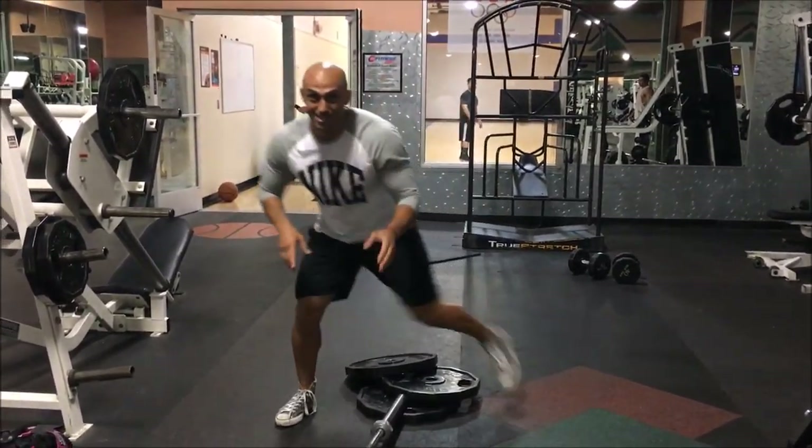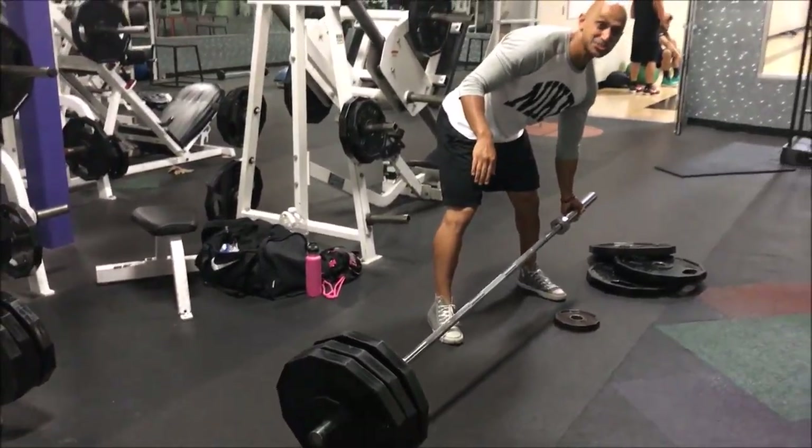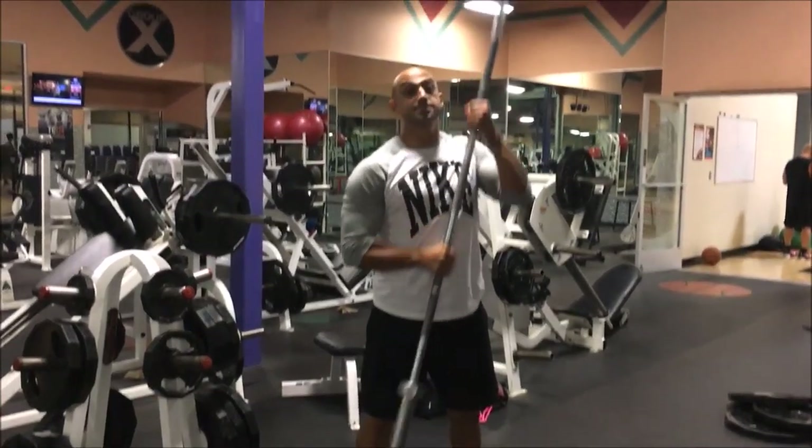Always re-rack your weights — I'm going to put those back in a second. Then what you do next is what I call the sword in the stone: come up, and that's it.